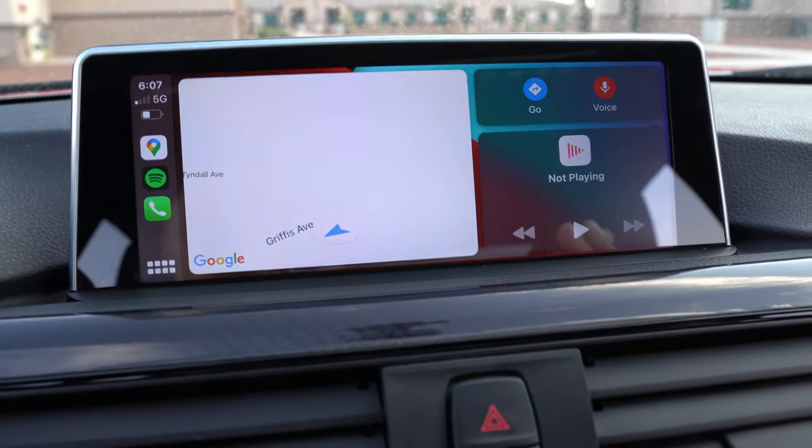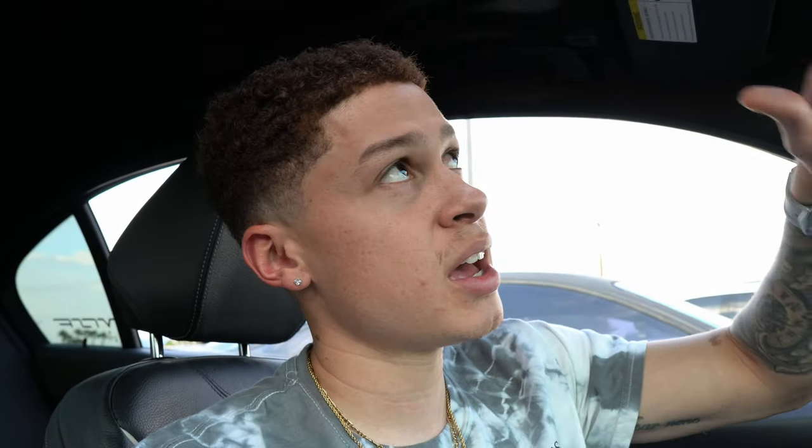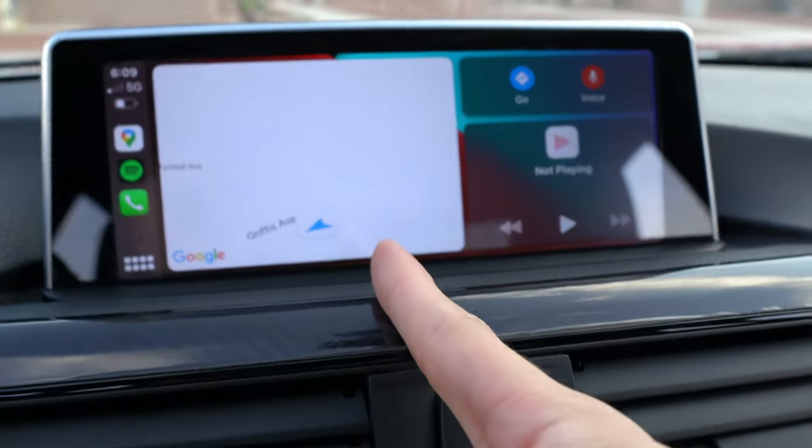Even with phone calls I've noticed that when someone's calling me or I'm trying to call somebody, it's very hard for them to hear me. They say it sounds like I'm really far from the screen, which is really annoying. I've found myself turning off Bluetooth when someone calls me and just switching to speaker or putting the phone to my ear. The mic isn't in the screen — I'm pretty sure it's somewhere in the car — so I don't know why changing the screen affects the microphone, but it is what it is.